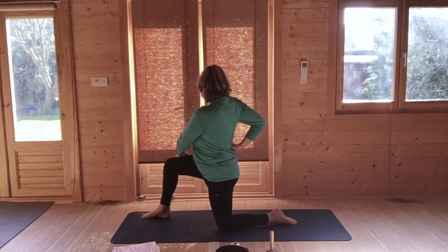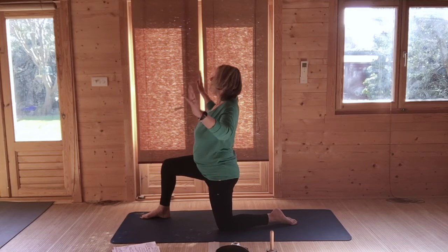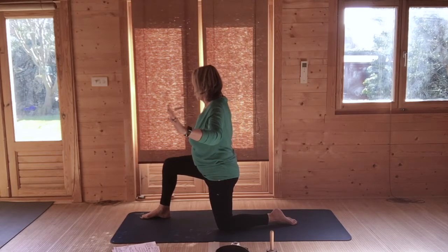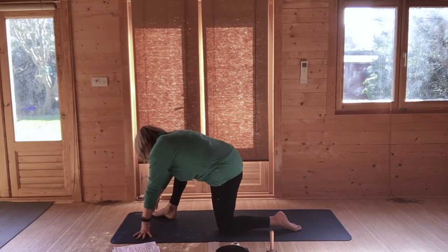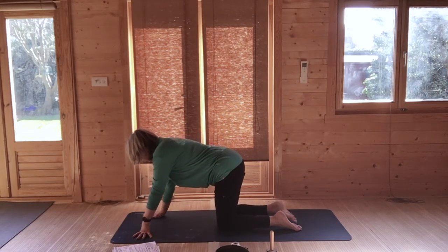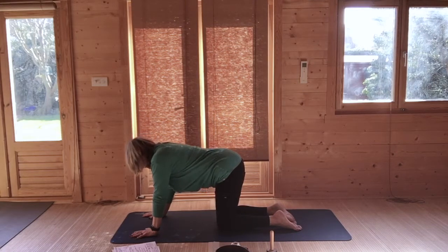Come back to the centre. Raise your hands in a cactus arm, not quite so high this time. Then breathing out, bring both hands either side of your right foot and slide your right foot back to tabletop. Breathing in, dipping your back. Breathing out, rounding your back, chin to chest. And again — breathing in, dipping your back. Breathing out, rounding chin to chest. Back to neutral.